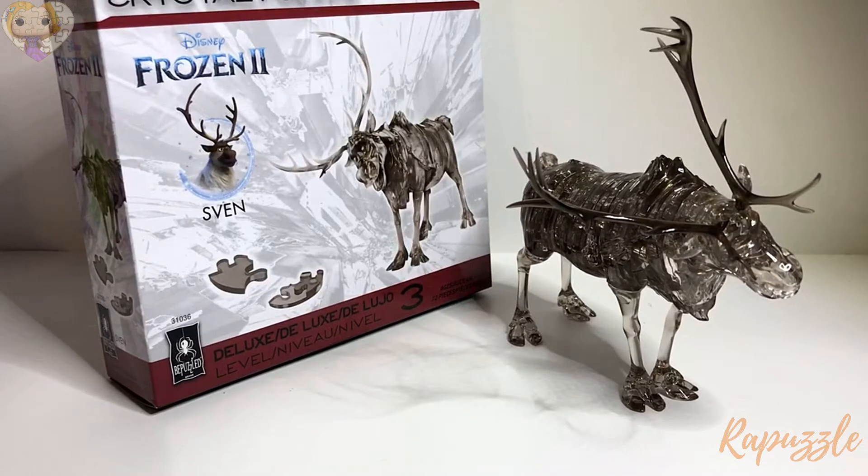That's it for this video. Let me know in the comments section what you would like to see in the future. This was a sneak peek of the Be Puzzled original 3D Crystal Puzzle Sven from Frozen 2. This puzzle as well as Olaf will be released on December 9th. I will leave a link in the description so you can go pre-order your own Sven and Olaf if you would like.